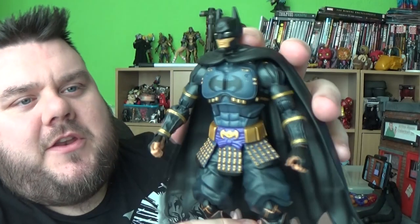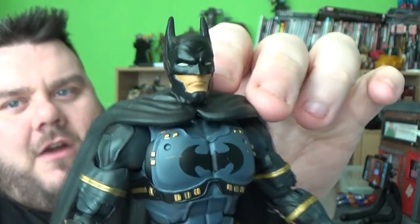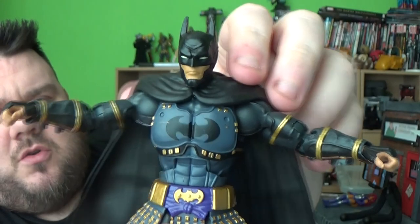All right, guys, now we've built the Ninja Batman — let's take a look. This figure is amazing. I really like this. I basically bought that entire DC wave solely for Starfire and Batman. I've actually sold most of the other figures because I only really wanted these two from the whole wave. The others were fun to review, but not my cup of tea, really.